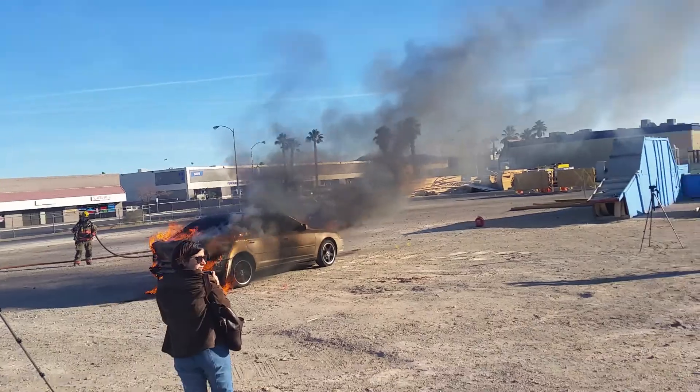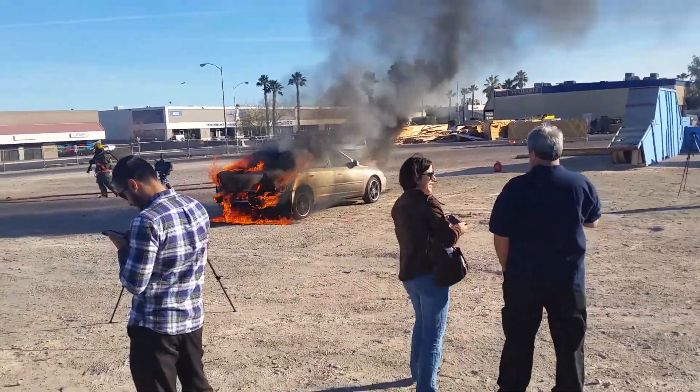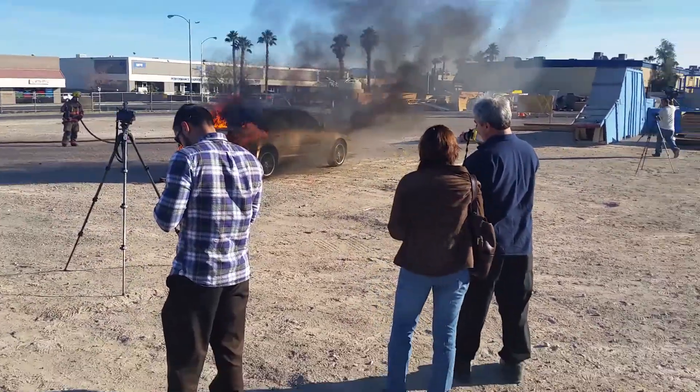Right here, right here, right away. Thank you so much for watching.